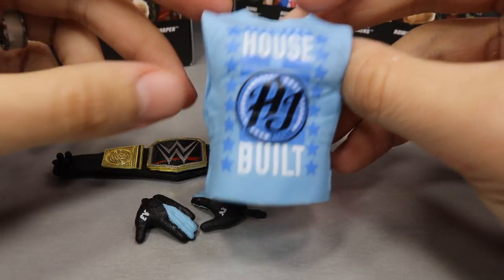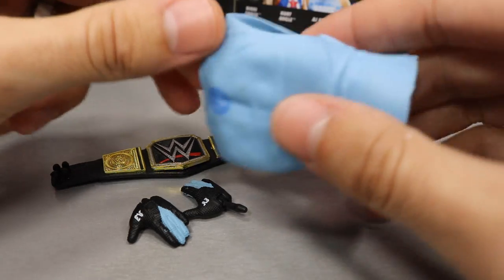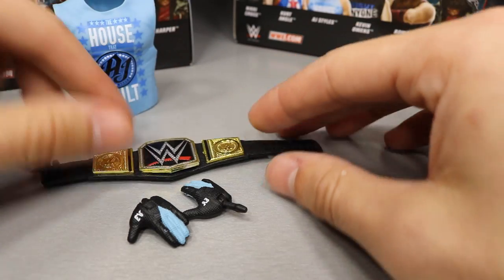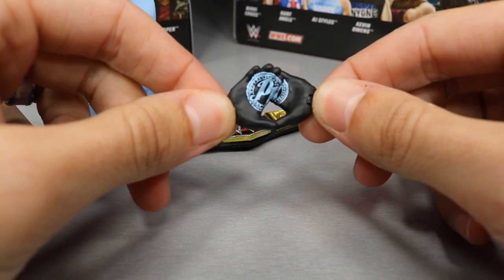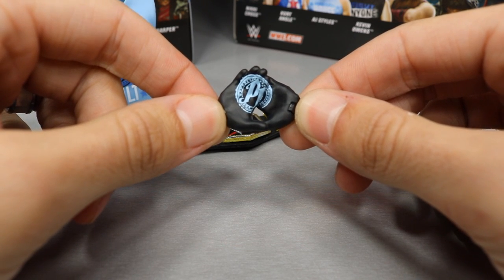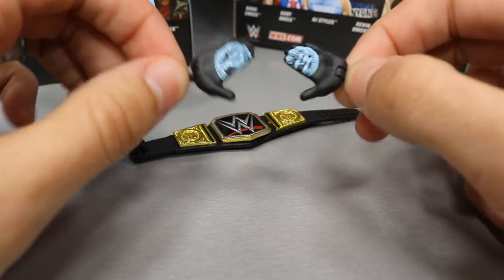Getting into AJ Styles' accessories — we get a light blue t-shirt reading 'The House That AJ Styles Built' with stars and the P1 logo on the back. Very nice shirt, but I hate that it's the rubber mold. We also get a WWE Championship, the same standard one Mattel always does — great looking belt. And we get a really interesting pair of interchangeable P1 glove hands, inspired by football gloves, representing the pose from the WWE 2K19 cover where he puts his hands together to show the P1 logo. Pretty cool that they added this.